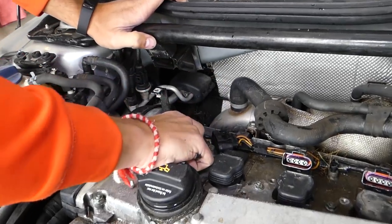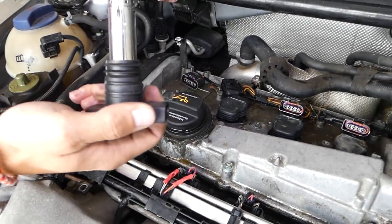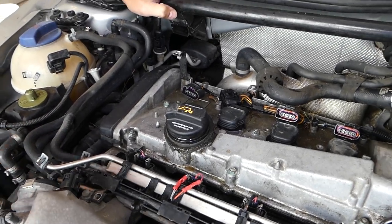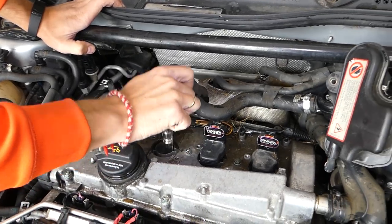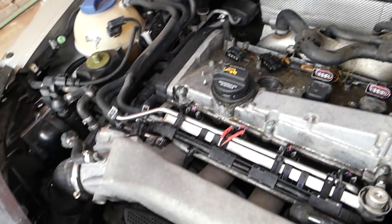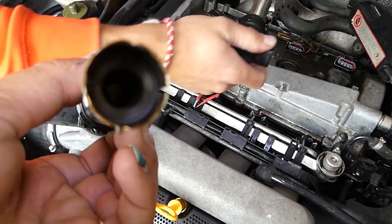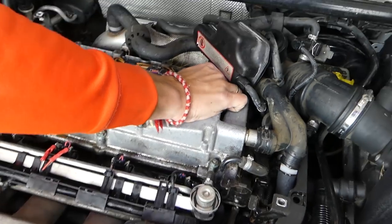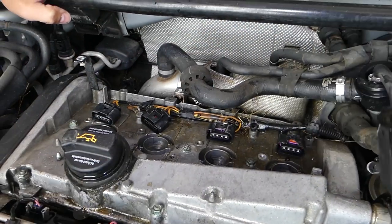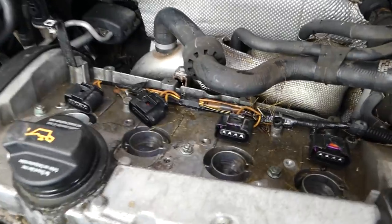If you washed the engine and got the spark plugs wet, this is the procedure you need to follow. We're going to pull the ignition coils out. Then I'll show you how to get water, debris, and fuel out so we don't push any of that into the cylinders. Now we'll get the air compressor with the blower and blow inside to get everything out.